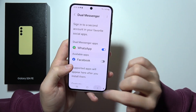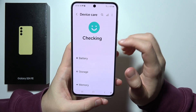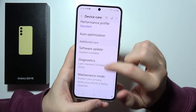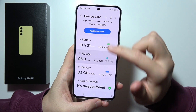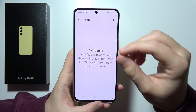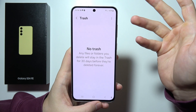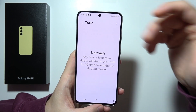When we go to device care and then storage, we get access to the trash. So if you actually delete something, you are able to recover it for 30 days. But after that, it will be deleted permanently.